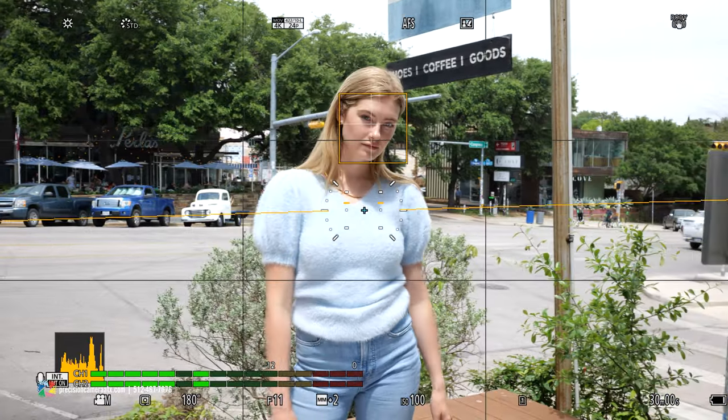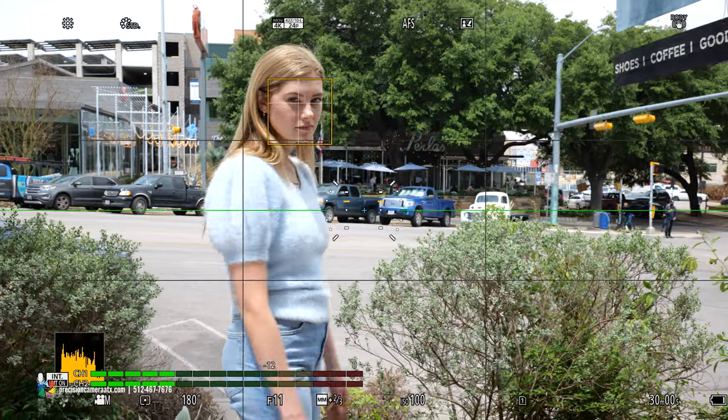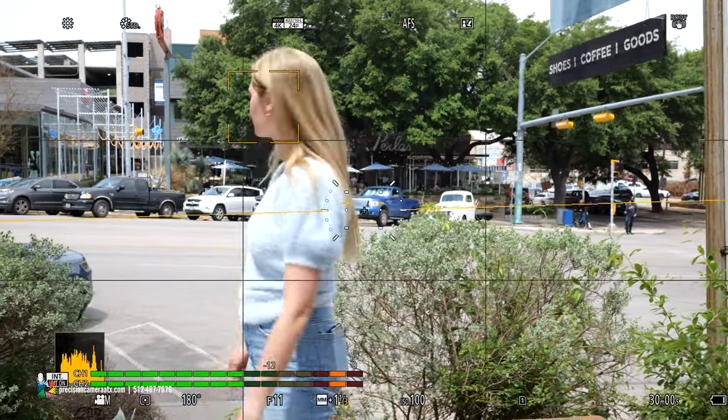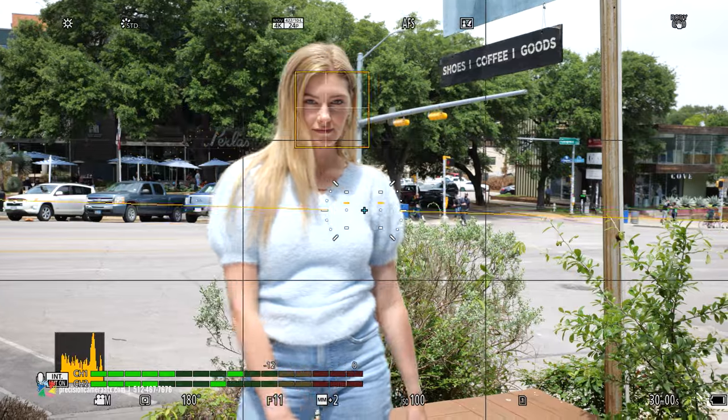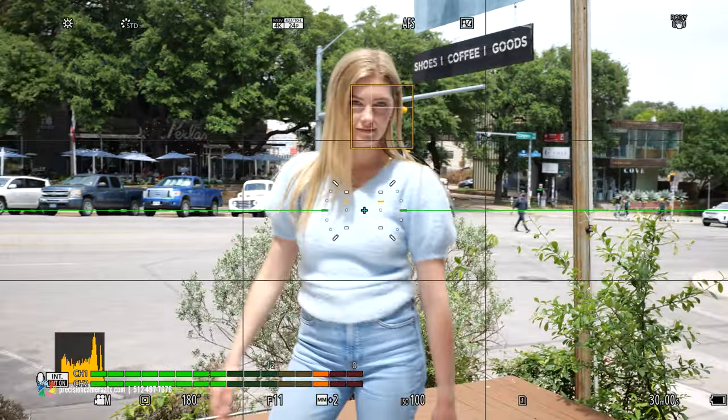The most prominent difference between this lens and the previous 35mm f/1.4 is the way it focuses. This lens uses a stepping motor and a single focusing element, which is the reason you're going to get improved autofocus performance compared to the older 35mm f/1.4.